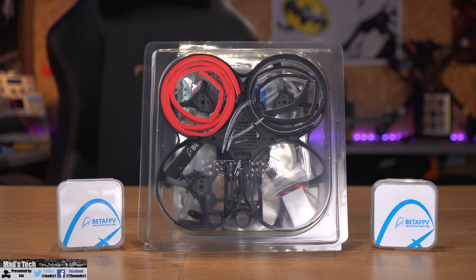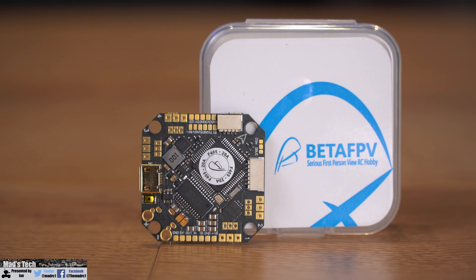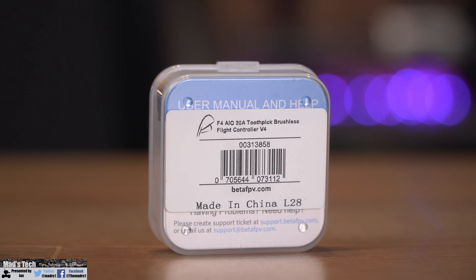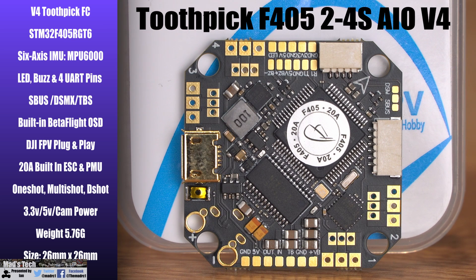The first thing we're going to do is take a closer look at the flight controller, the frame, and everything else. In the kit I received from BetaFPV I have a flight controller, the frame kit, as well as the motors and props. This is the latest version of their F4 all-in-one flight controller — the Toothpick F405 2-4S version 4. It supports the STM32 F4 SoC and has the MPU-6000 IMU.